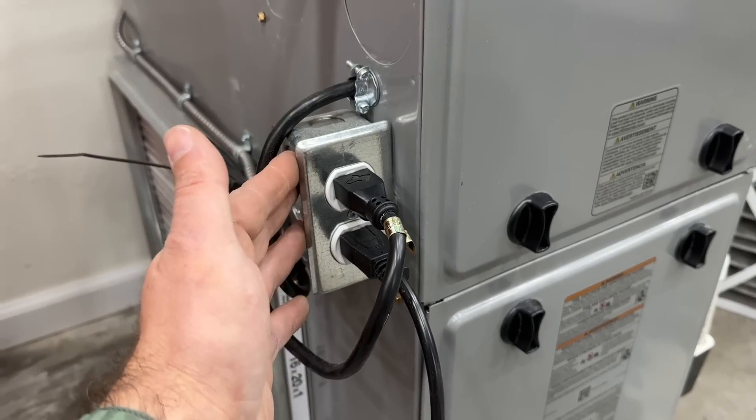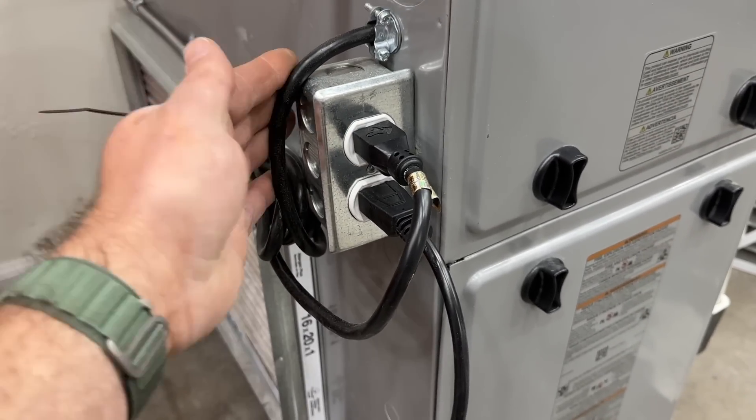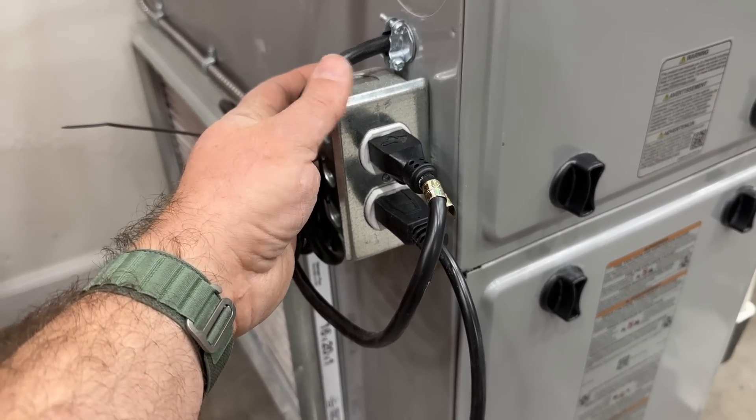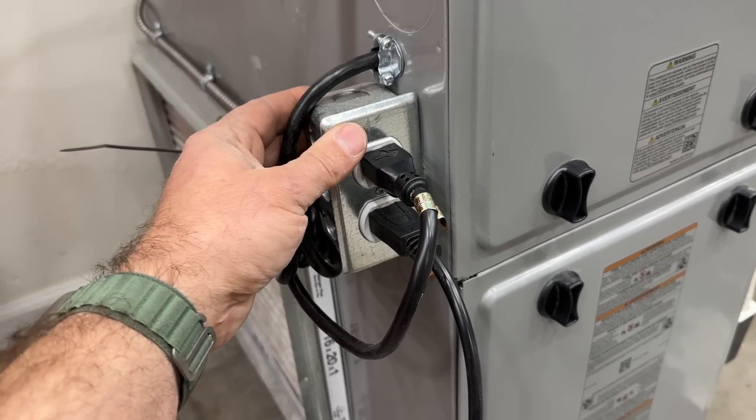If you don't have this outlet set up on your furnace, I highly recommend it — it's a five-to-ten-dollar job that can take about 10 to 20 minutes. This will allow you to unplug your furnace in the event of an emergency.